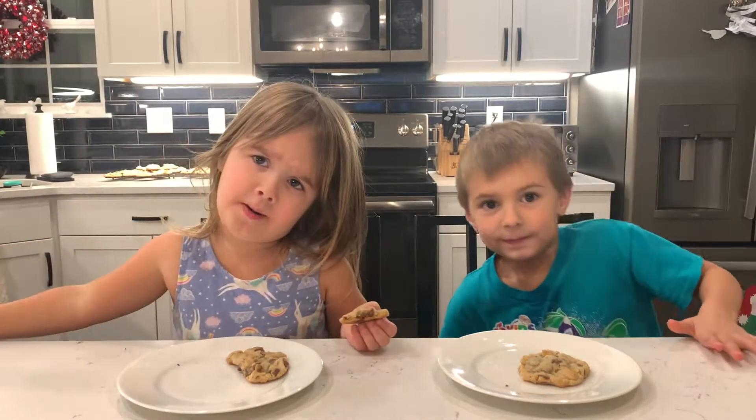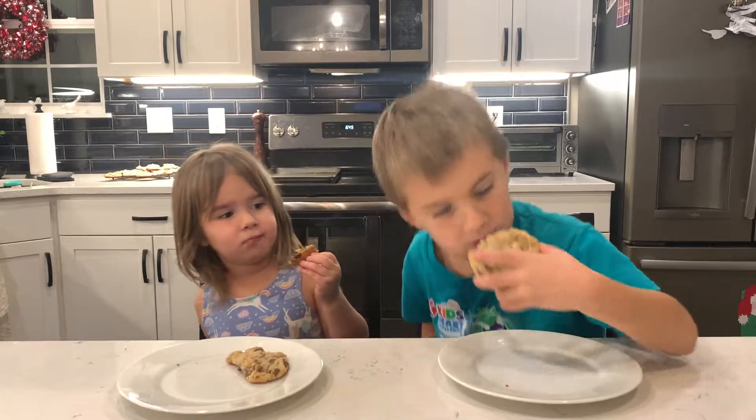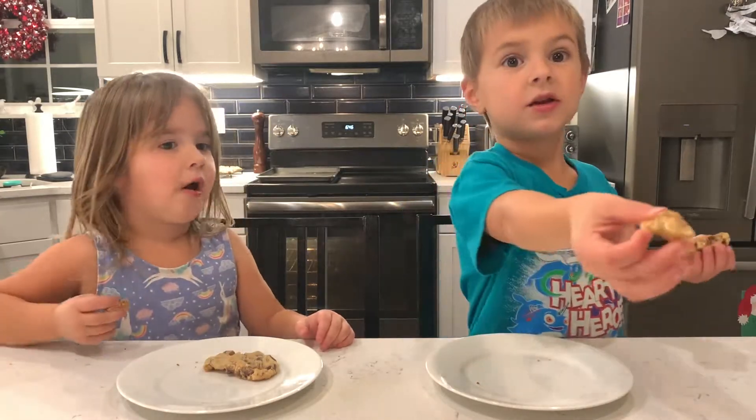We did put some sprinkles on that. It's got sprinkles on that. We're eating them because it doesn't need sprinkles. Daddy, how about I save my cookies here? Thank you. Here you go, Dad.